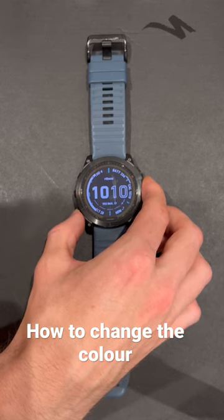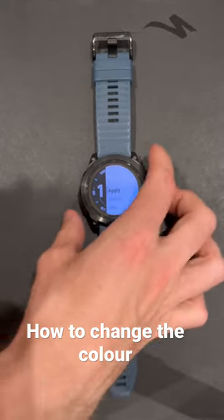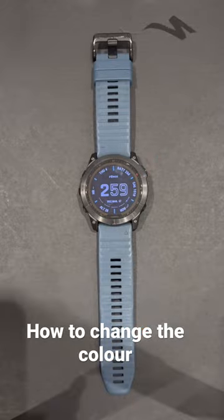When you're happy with the colour, you can then press the top right button here again, go all the way to the top, press apply and you're done.